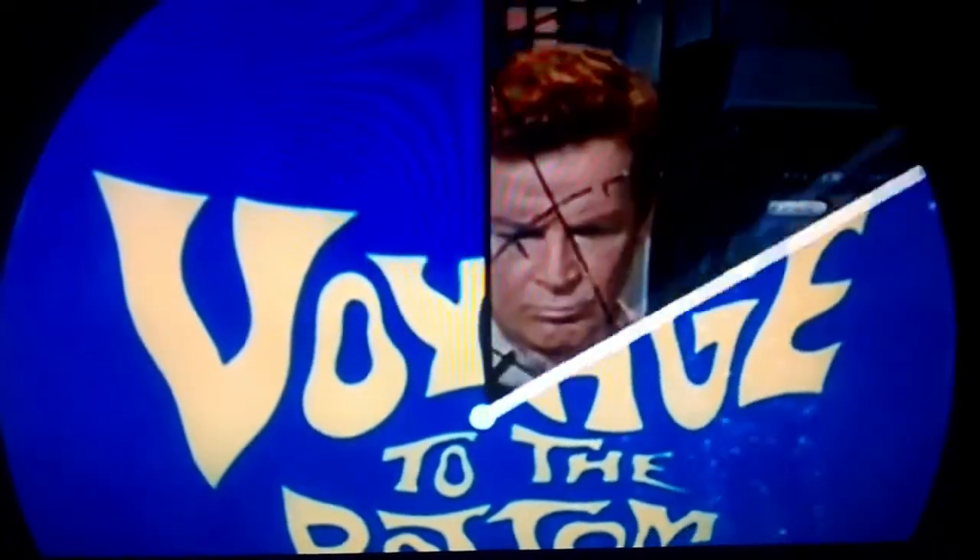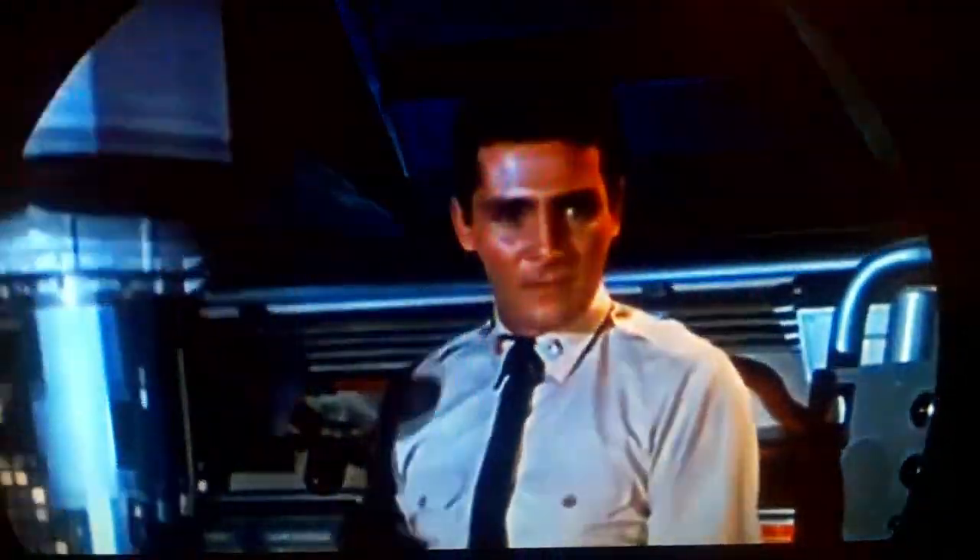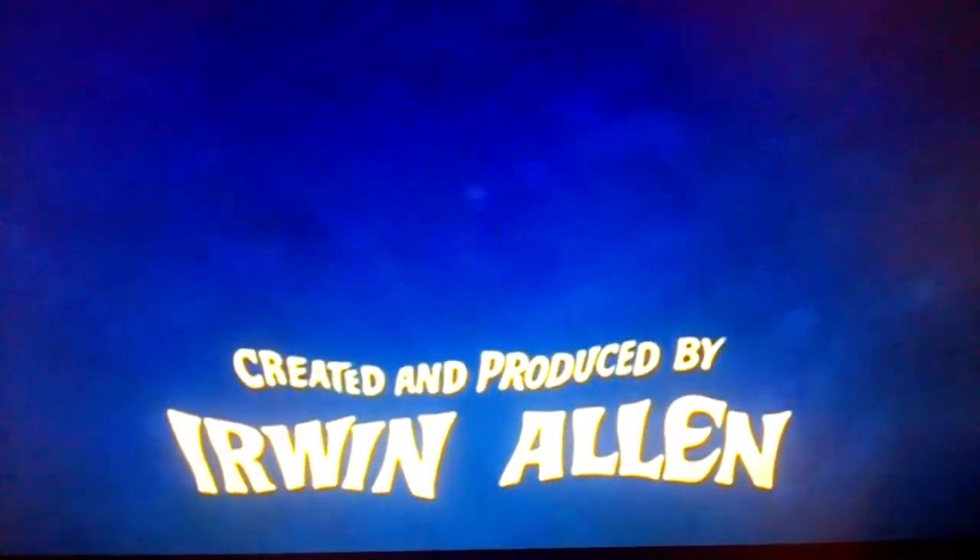Voyage to the Bottom of the Sea, starring Richard Basehart and David Hennison.